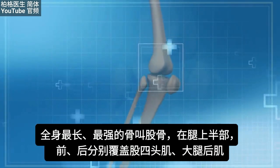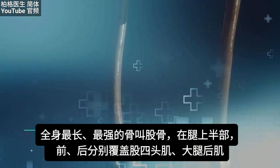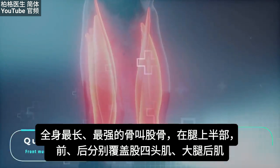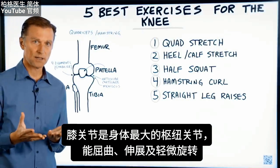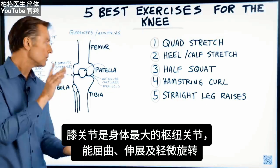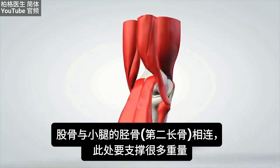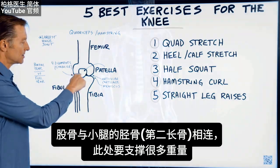Just to cover the anatomy quickly: the femur is the longest and strongest bone in the body, making up the top part of the leg. The front muscles covering it are the quadriceps, and the muscles in the back are the hamstrings. The knee joint is the largest hinge joint in the body, allowing flexion and extension with some slight rotation. The femur connects to the tibia — the second longest bone — and this joint bears a great deal of the body's weight.